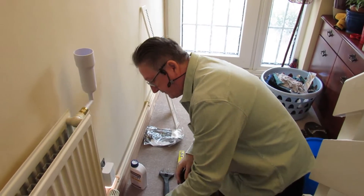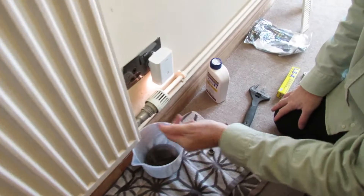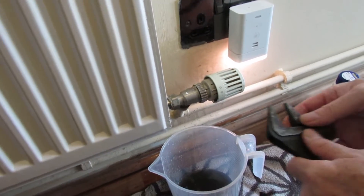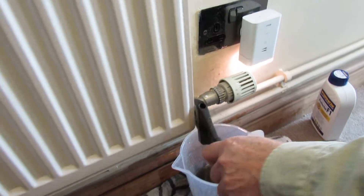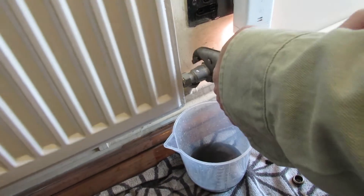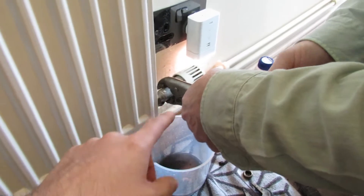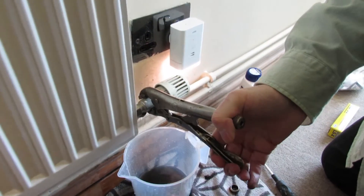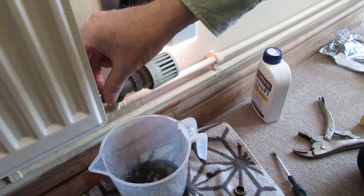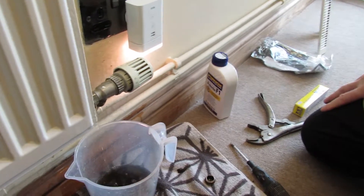In a minute we'll pour our Fernox in - there's 500 millilitres in there. But first, with our jug under here, we need to make sure we've taken at least 500ml of water out, because if we don't, it's just going to flood back. So I'm going to crack this nut here and create a small leak - break the seal. If you're not sure, get some mole grips - they're called Irwin Vice Grips. Lock those on to stop any pipe bending, then undo that. We've cracked the seal and we'll let it drain to about 500 millilitres.